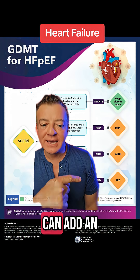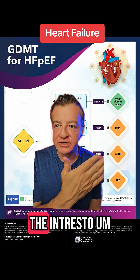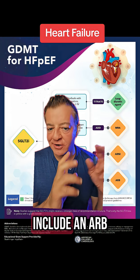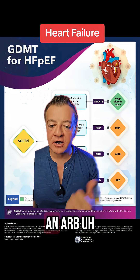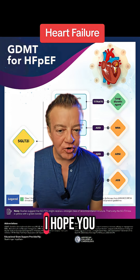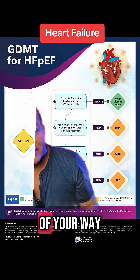Last but not least, you can add an ARB, assuming the insurance doesn't pay for Entresto, because Entresto does include an ARB in it. Sometimes insurances don't pay for it because it's expensive, so in that case you would add an ARB. I hope you find this helpful — ask me some questions below and I'll get out of your way so you can read this.